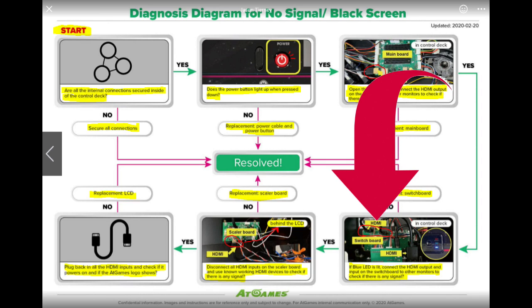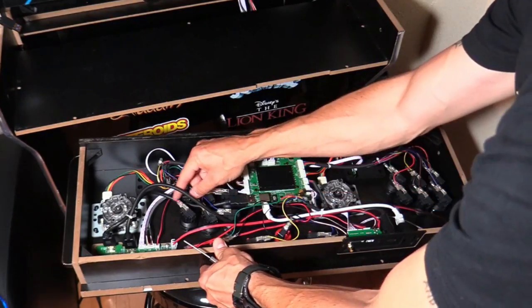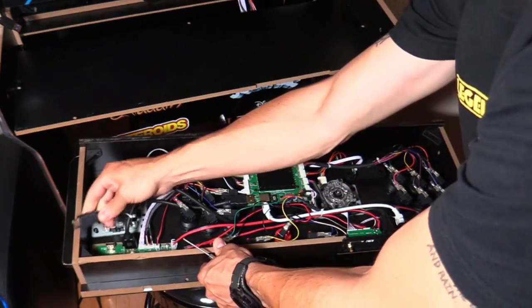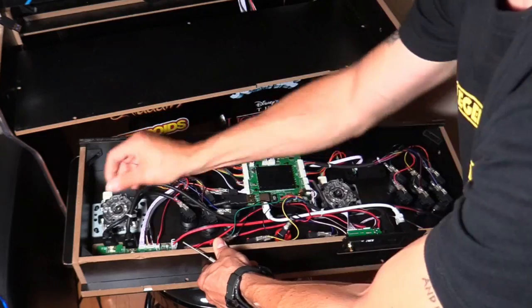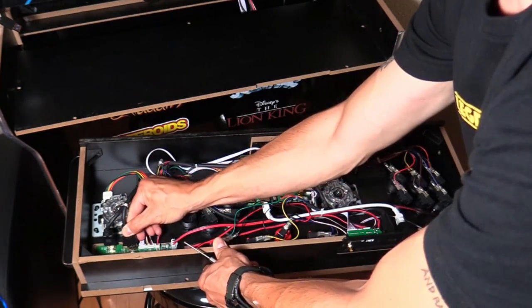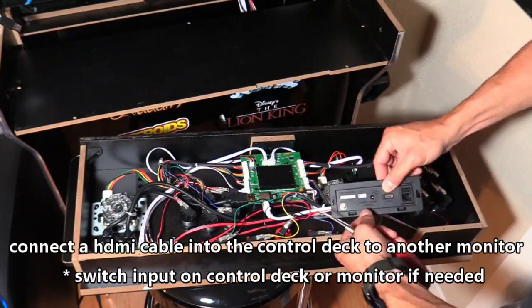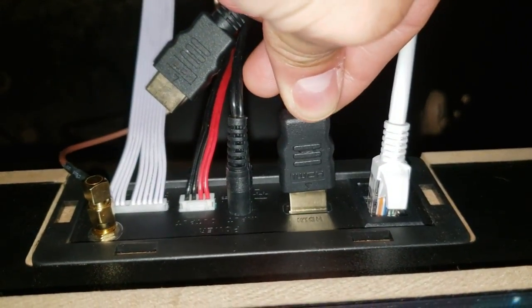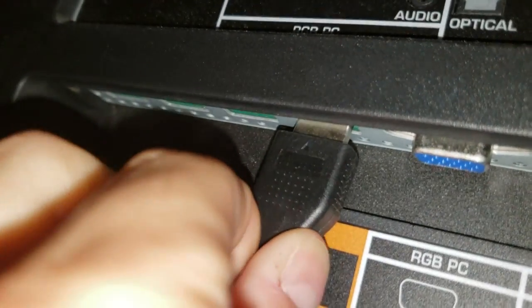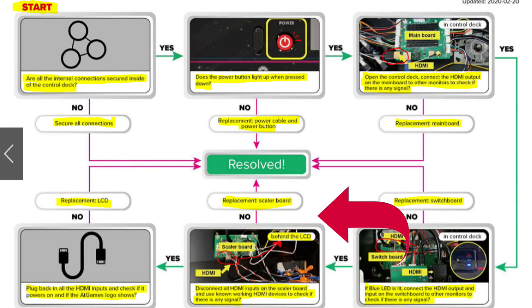Next, under the control panel, follow that HDMI cable from the game board to the switchboard. On the switchboard, reseat those HDMI connections — unplug them and plug them back in. Make sure they are secure. If the blue LED is lit, connect the HDMI output and input on the switchboard to another monitor to check if there is any signal. Plug in a longer HDMI cable, plug it into a monitor, make sure that monitor is on the correct input, and check for a signal. If there is, proceed to the middle bottom of this flow chart.